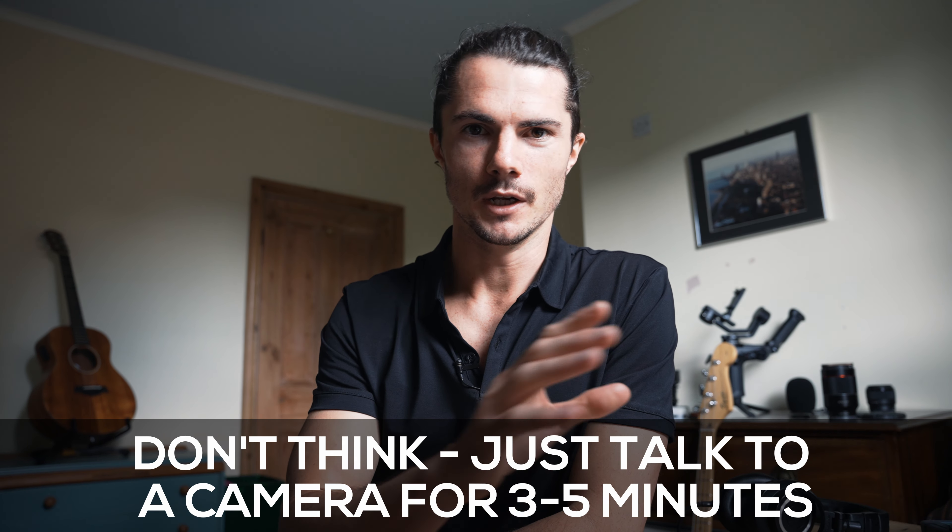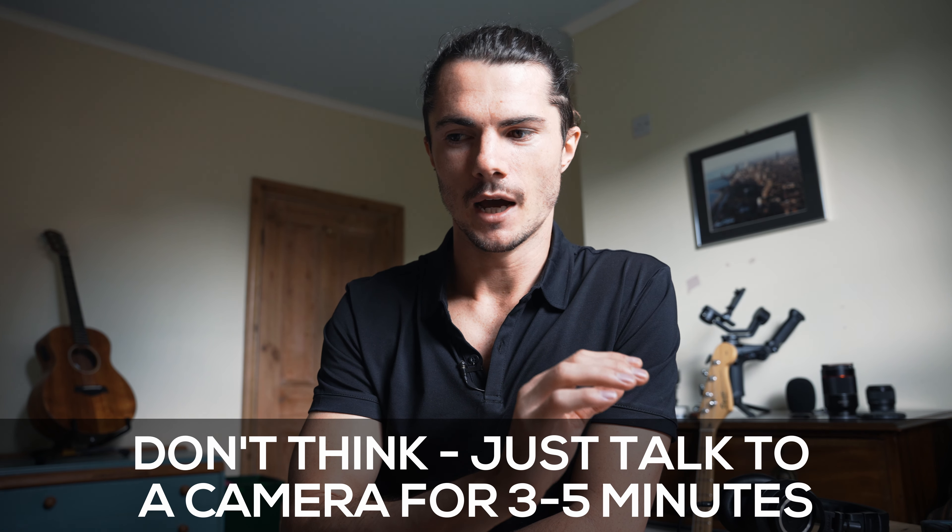Step number one is the awareness phase. This is when we start the process. You're never going to know when you say 'um' unless you start talking to camera in the first place. Set up a camera and talk to it for three to five minutes. You might be someone who says 'um' four times in a sentence, clogging up everything you want to say, or someone who says it occasionally and just wants to get rid of it. It's important to identify when you're saying 'um'.